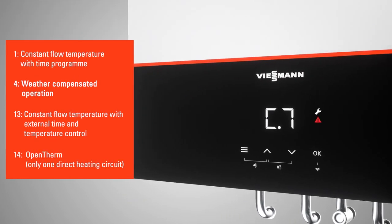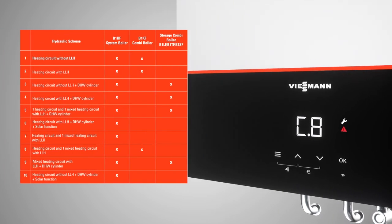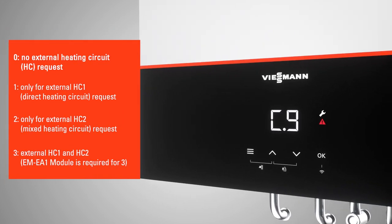To specify the operating mode of the heating control, select from the options shown and press OK. To specify the appropriate hydraulic scheme, select from the 10 most common schematics listed. For example, if you have a system with an unmixed circuit without a low-loss header, then please select Hydraulic Scheme option 1. More hydraulic schemes can be configured in the VitoGuide app.